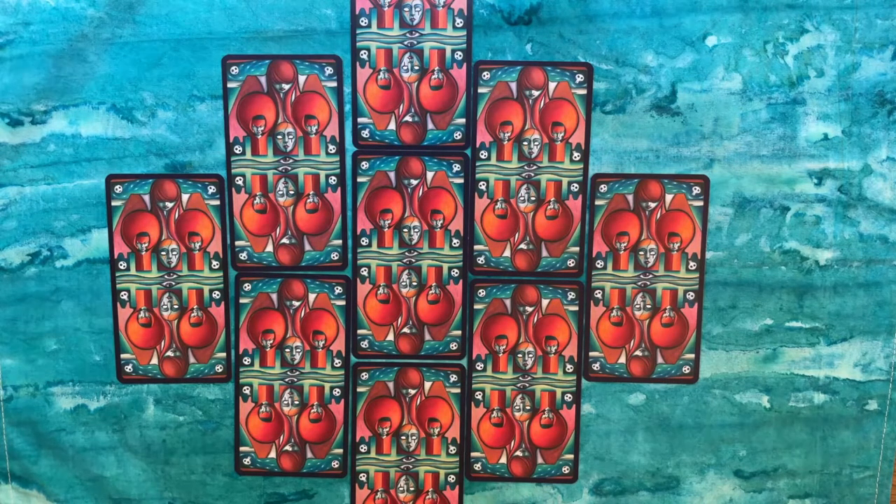It's a general nine-card spread that incorporates elements from the French Cross, which is a classic fortune-telling French reading spread, and then it has the addition of the four elements. I'm going to walk you through the positions and then walk you through a sample reading.